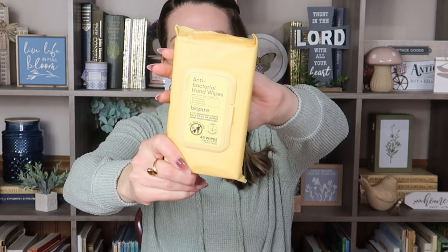Something else I saw, down near the personal hygiene area where the soap is — I have the BioPure antibacterial hand wipes with aloe and vitamin E. It says it kills 99.9% of germs, honey wildflower scent, and comes with 40 wipes. These are more of a natural antibacterial wipe. I'm going to put these in my car because I get tired of using sanitizer — it feels like it leaves a coating on your hands. But with these, it literally feels like you washed your hands, so I would much rather use these.